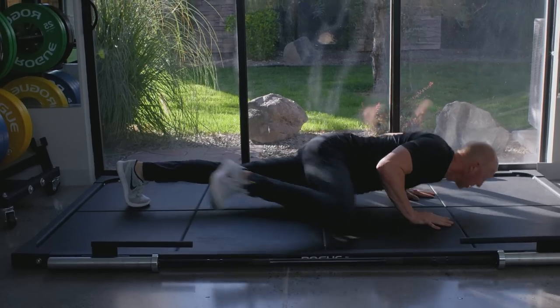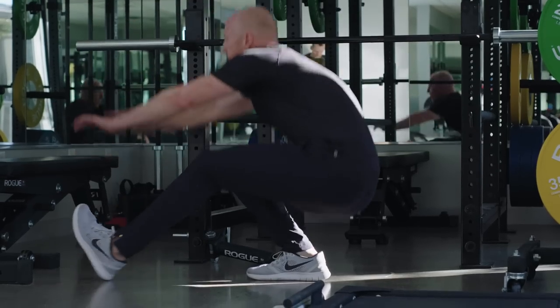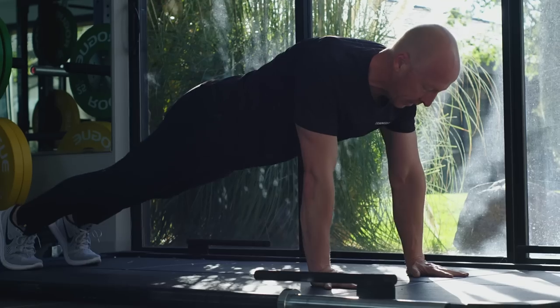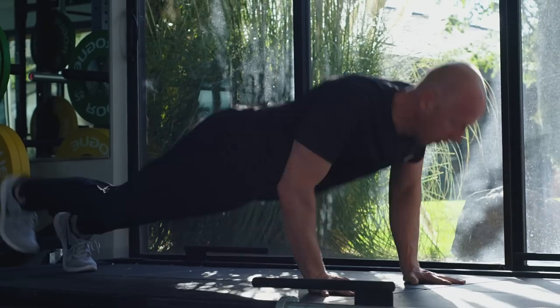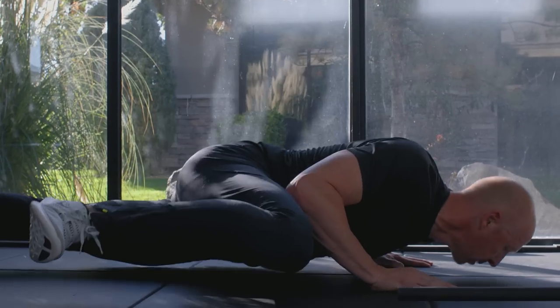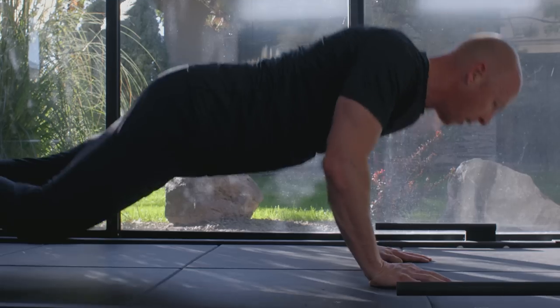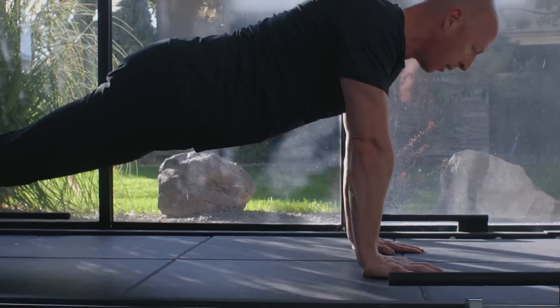Some bodyweight exercises I'd recommend are Spiderman push-ups, side planks, and pistol squats. With regards to the Spiderman push-ups, we're trying to reinforce core strength or trunk strength — basically everything between the hips and the shoulders. On top of that, we pull the knee up to the elbow, which adds an element of hip flexibility to the mix.